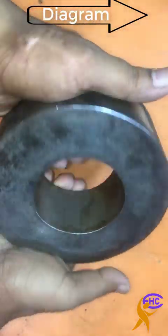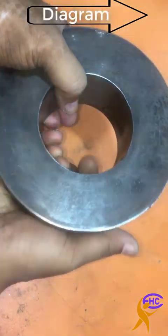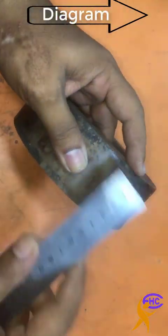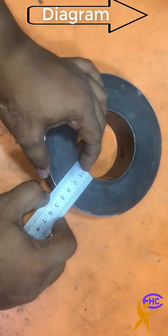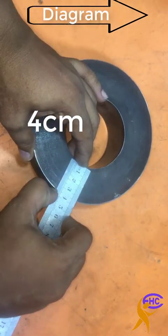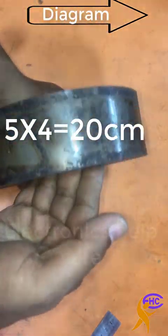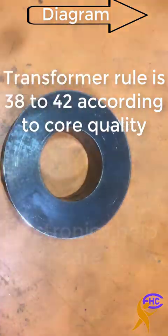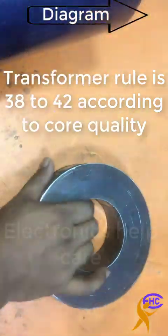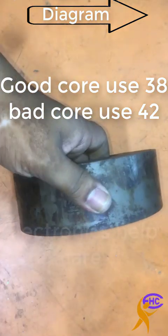This is the core for a transformer I am going to make. I need to measure the core area. This is 5 centimeters by 4 centimeters, so 5 into 4 is equal to 20 centimeters. The core area is 20 centimeters. Now I need to cover this core using this paper.